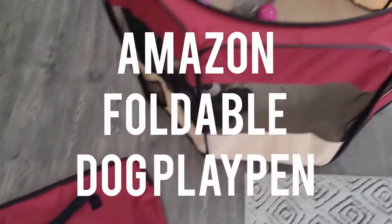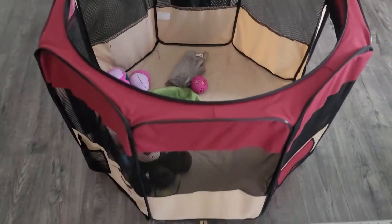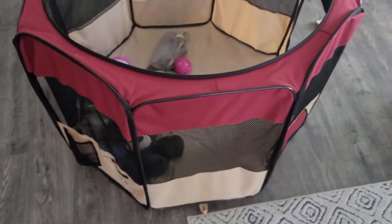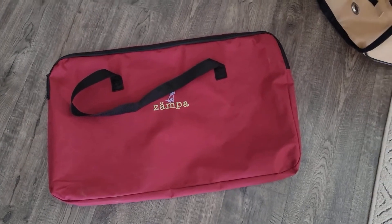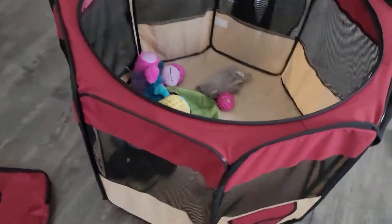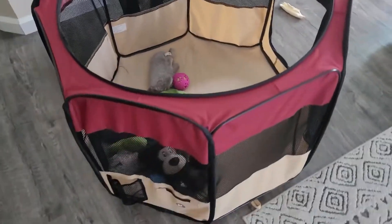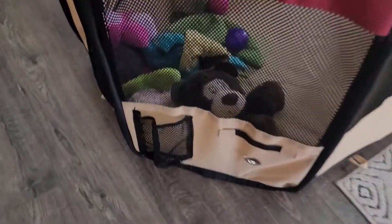Real quick review of the Zampa dog playpen. This playpen actually folds down and condenses right into this case so you can take it around. So if you are going to a park or going somewhere where your dog needs a playpen, this is perfect for it. It's probably best for small to mid-sized dogs.